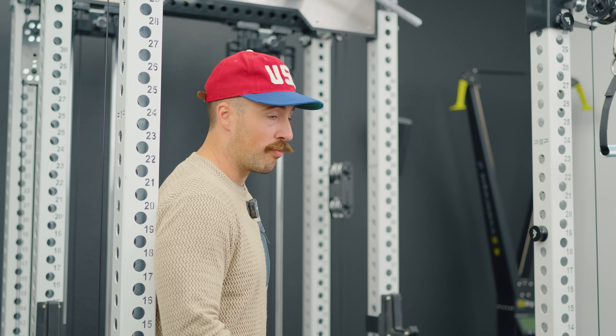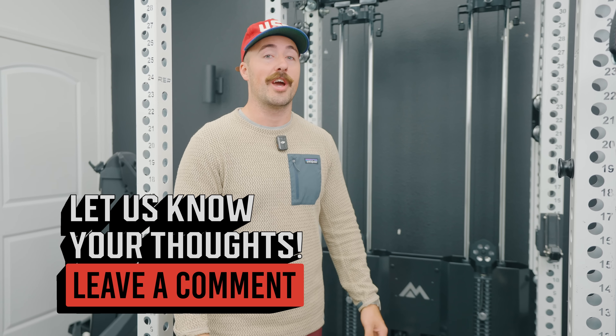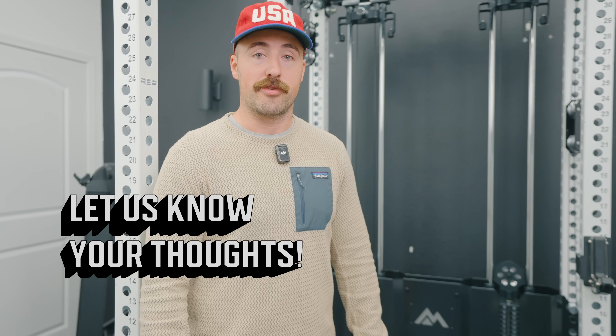Is it better than the Rogue FM series? We have one on order and will get a review out as soon as possible. If you'd like to see a full comparison, make sure you subscribe and let me know in the comments.